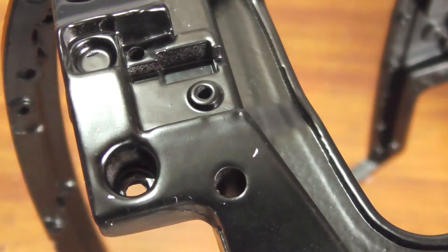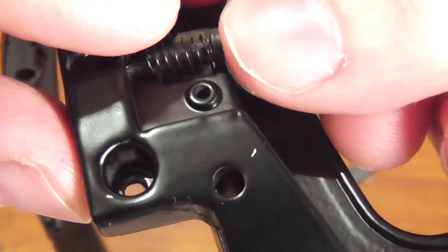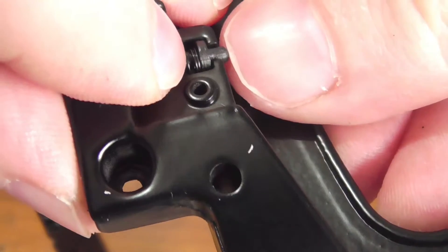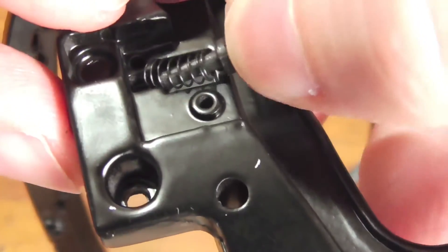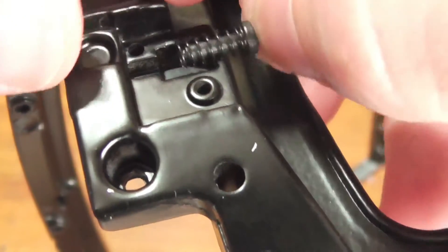Well, that flew off — be careful because springs have a tendency to, well, spring. That is why we need to secure it in. Just make sure it does have the movement — this one doesn't quite have it yet.